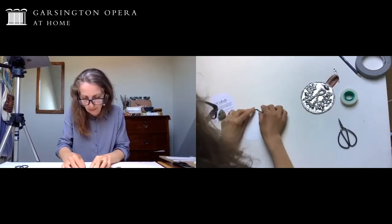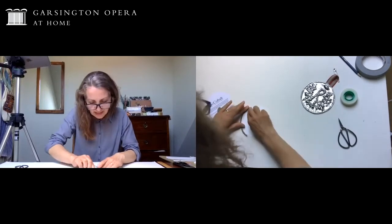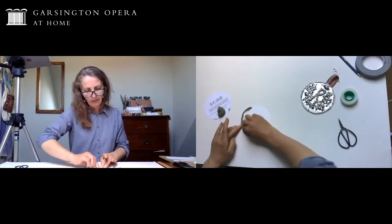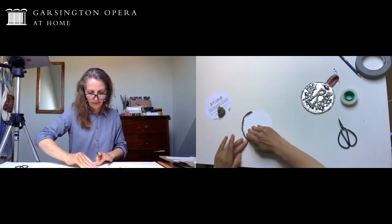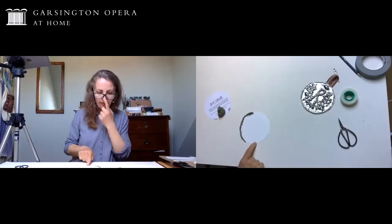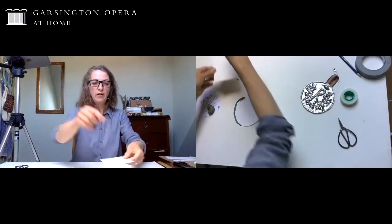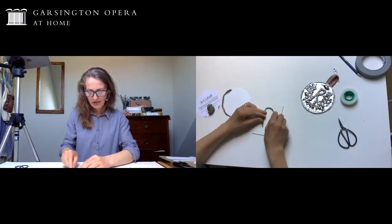You fix that on all the way around the outside of the card, and the important thing is that you really squish it onto the card so that it becomes fixed. When we apply the foil later on you don't want your picture to move around. Carry that on all the way around the shape. The next thing is the initial - an R in my case - so another long sausage of plasticine, and you can shape any letter you choose.